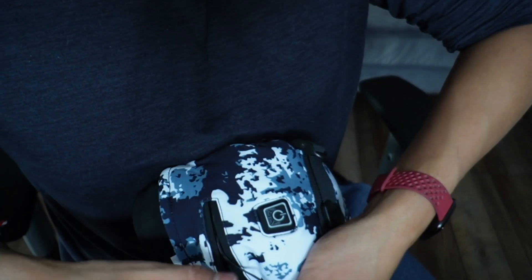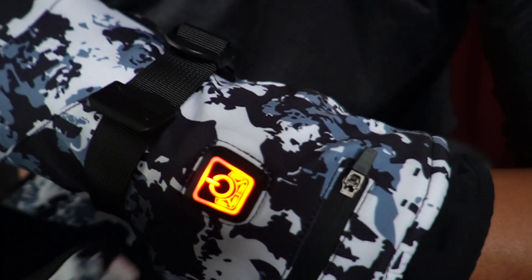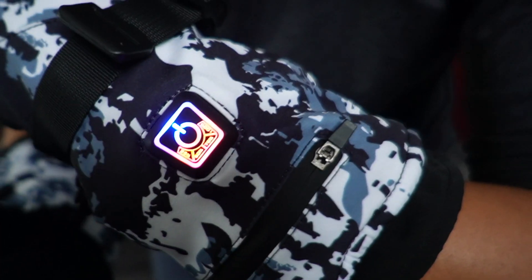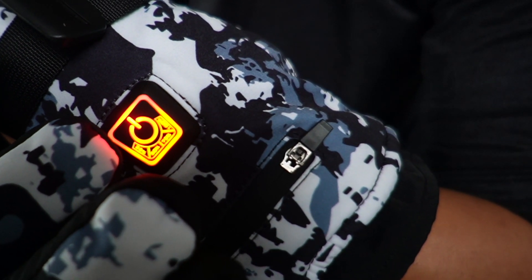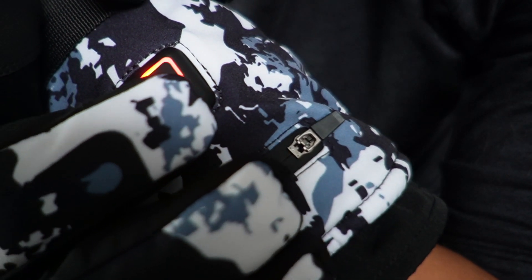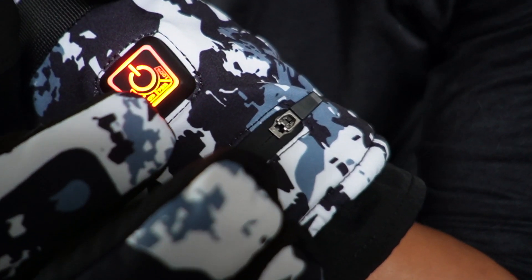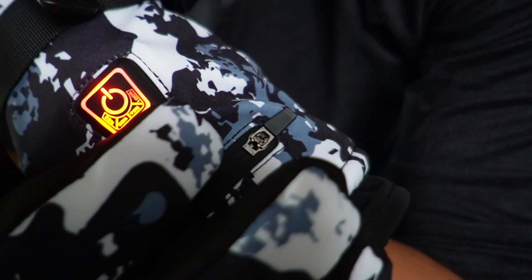Once connected, it lights up and then immediately turns off. To turn it on, hold the power button and release. Right now it's in the highest setting, which is red. Pressing again gives the middle setting in green, and blue is the lowest setting. There are two different indicator colors: the top color indicates heat level and the bottom orange color indicates battery percentage. Three out of four glows means it's at 75 percent — you can see the different levels at 25, 50, 75, and 100 percent.